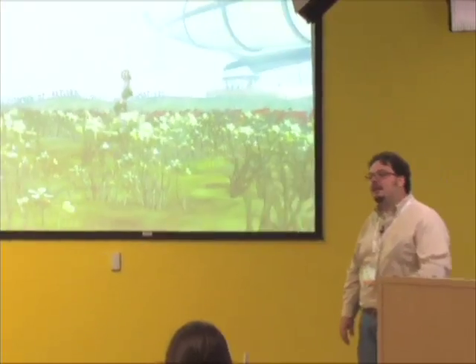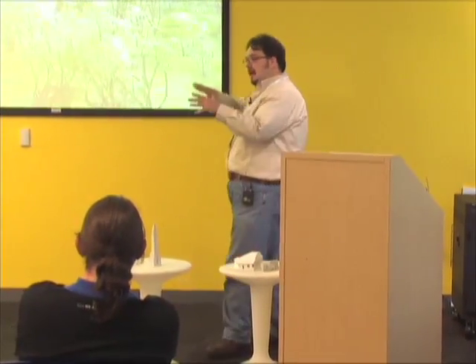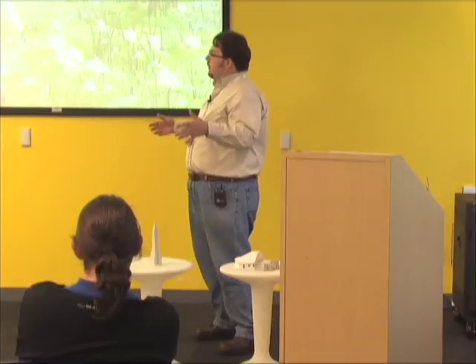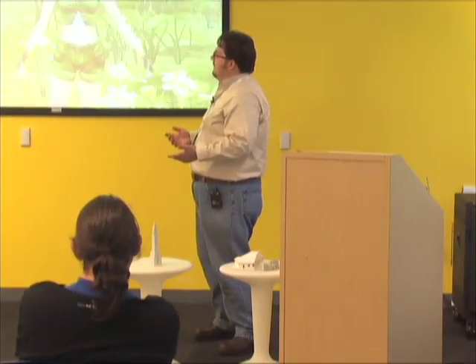Question: Is the backdrop a dome or just scenery? It is a sky dome — it's also animated — and we have atmospherics for fog and a depth-of-field effect in the distance.